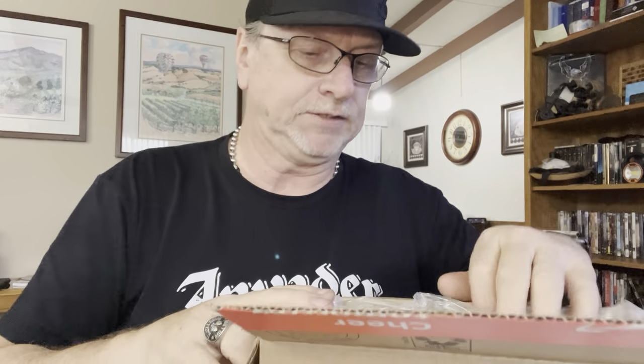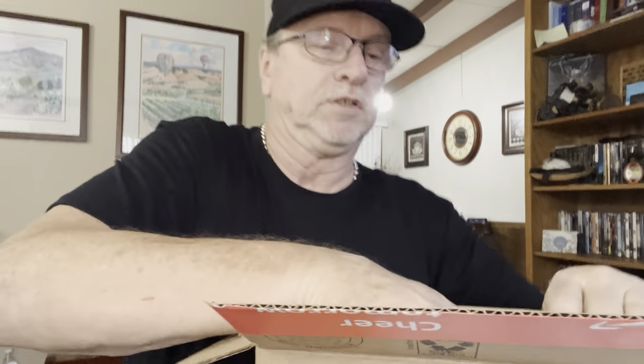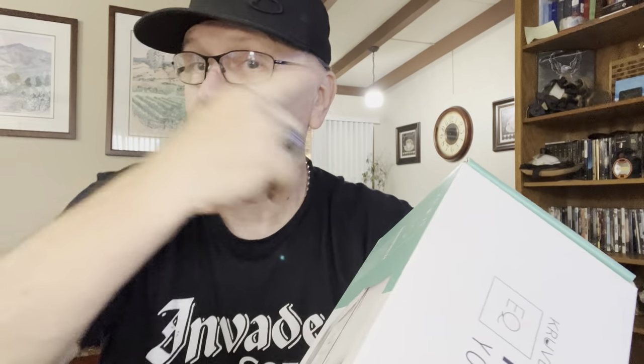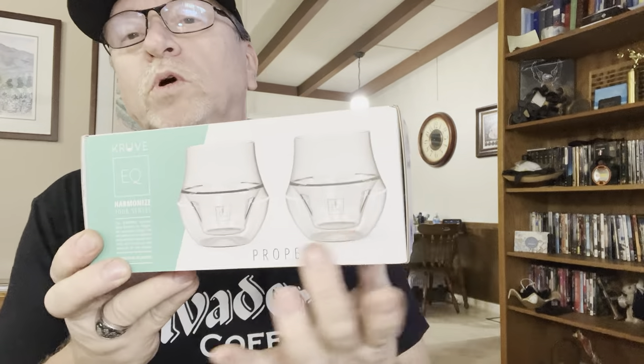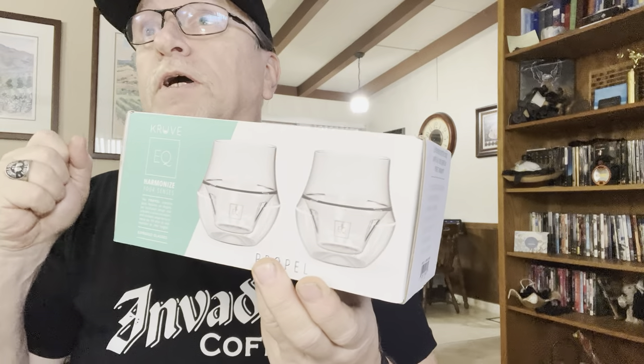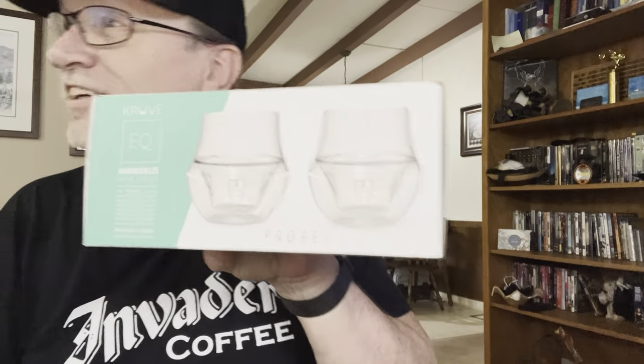I opened it up backwards. So this is kind of cool — I ordered this the other day. I was sitting in the trailer doing the video from the RV and I thought to myself that I needed to order some new double-walled glass espresso glasses for the coffee machine. That's kind of the rabbit hole I go through — I'll get on a subject, start searching it on the internet, and lo and behold a package comes to the door.